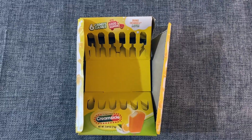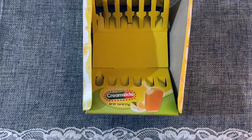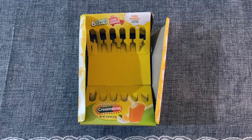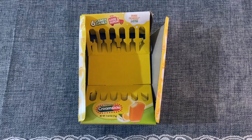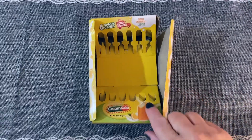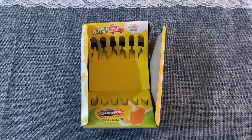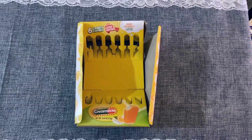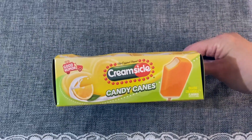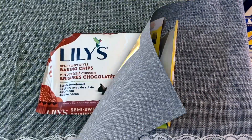From an American Dollar Tree were these creamsicle candy canes. You got six in here and these were actually really good. The American Dollar Trees get a whole big variety of different flavored candy canes, and these were fantastic. I really enjoyed them — I added some to Christmas gifts as an extra little treat. They for sure tasted just like a regular creamsicle. If you like different kinds of candy canes, I recommend these.